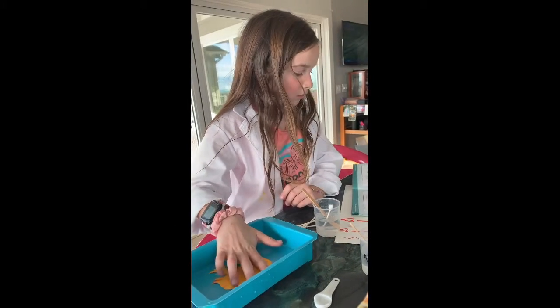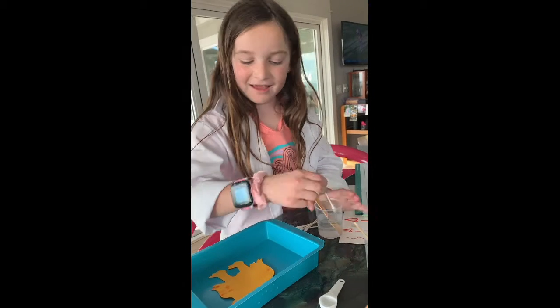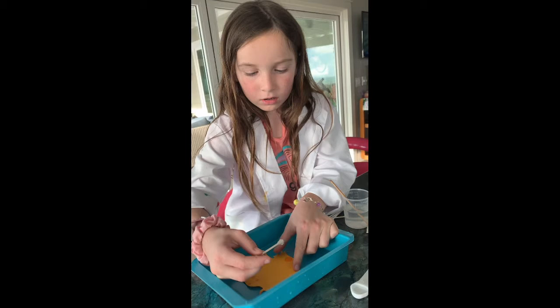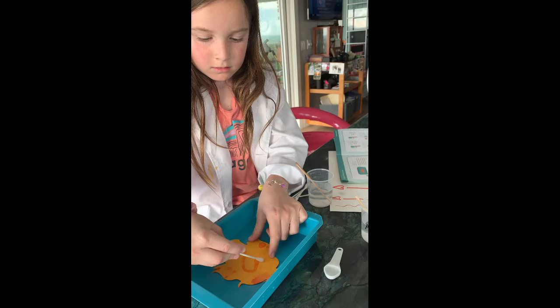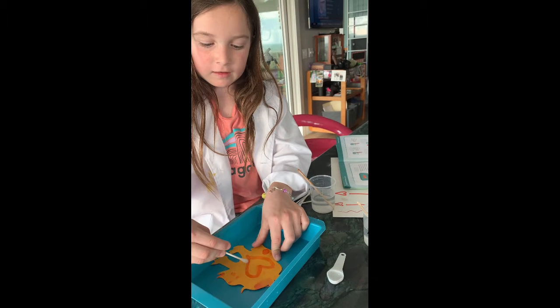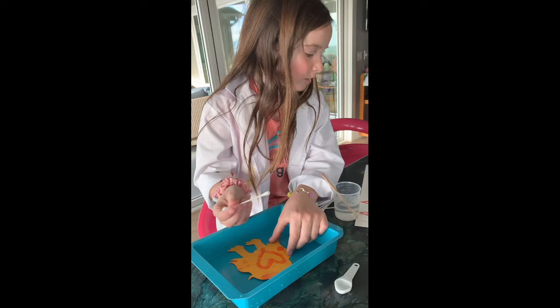Use the cotton swab to paint on the paper and watch the color change. So I'm going to draw a heart. You see, it's kind of turning orange, and then it says what color it's changing to.